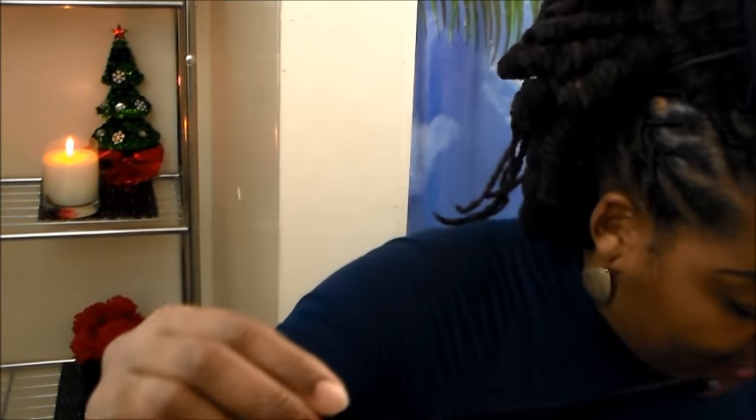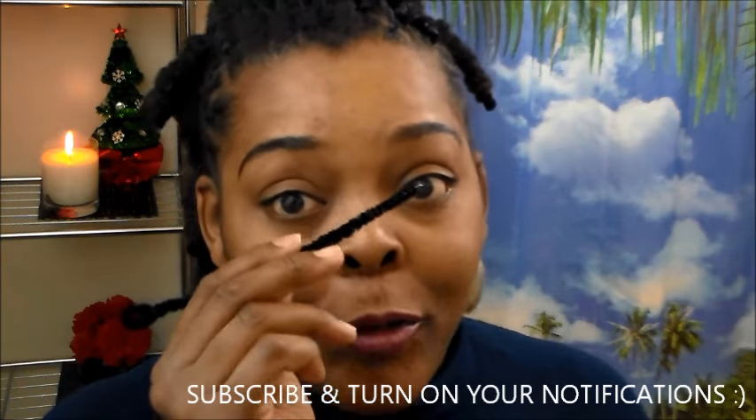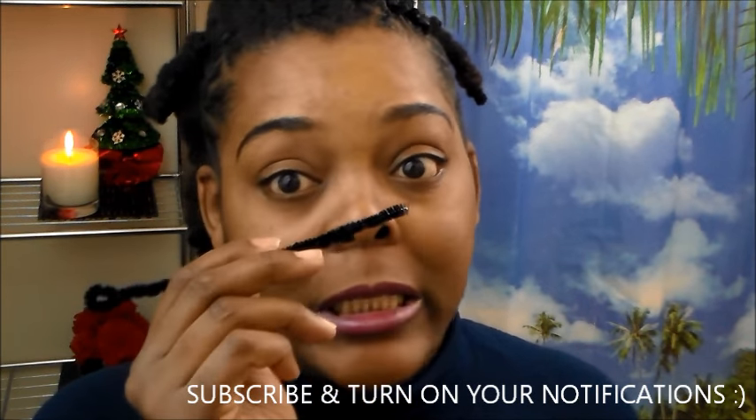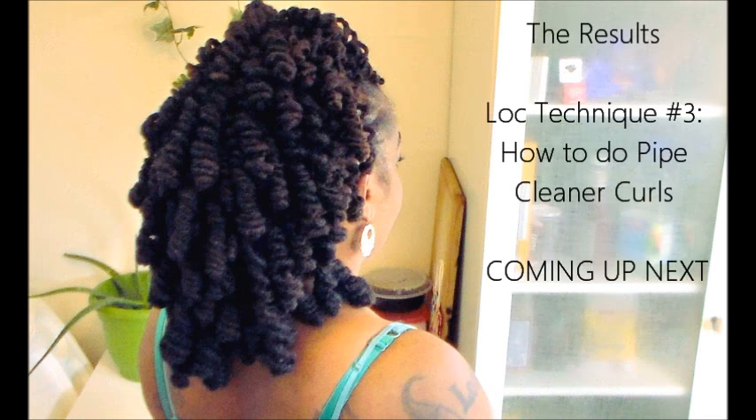I'm going to show you guys how I do it, and I usually use these. I know it's hard to believe — like, how do you get all those long locks on these little tiny pipe cleaners? But I'm about to show you the method I use to do that. I'm telling you, bomb.com curls!